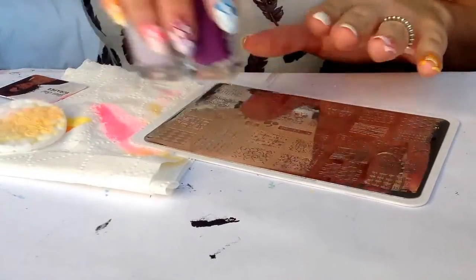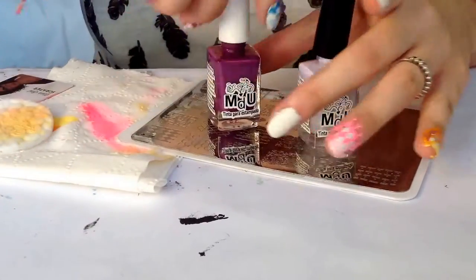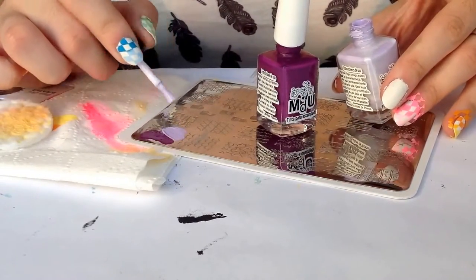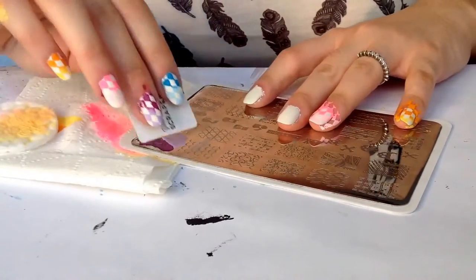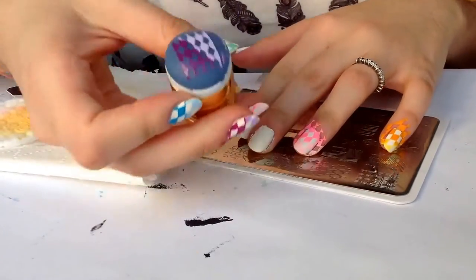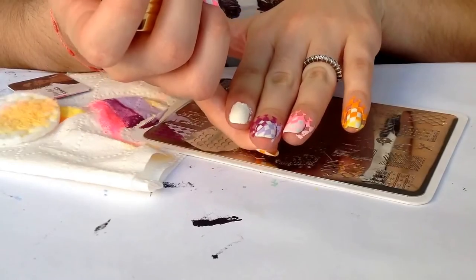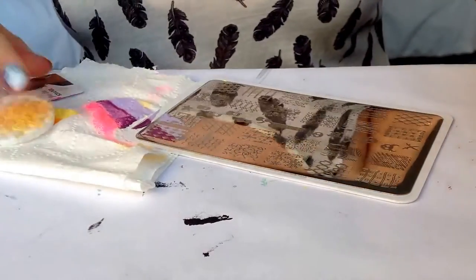For our middle finger I'll be using purple and lilac. Apply half to the design, scrape up the excess, pick up beautifully, center it and stamp. Just like this, really really pretty. Clean up my plate.